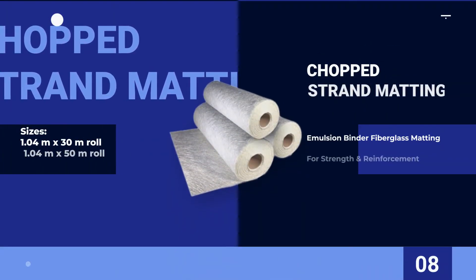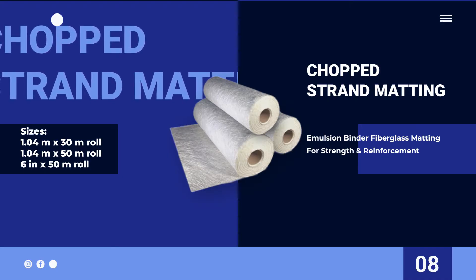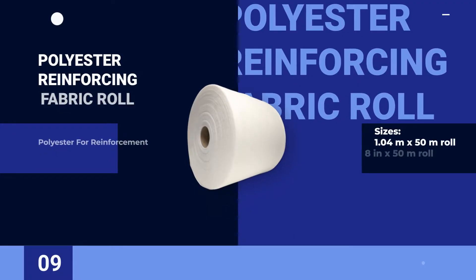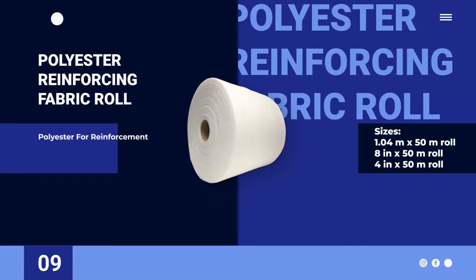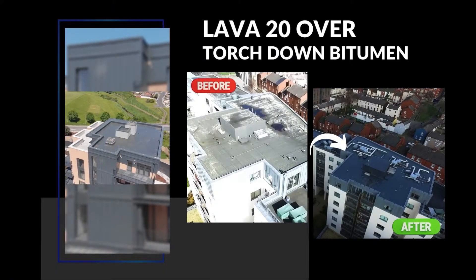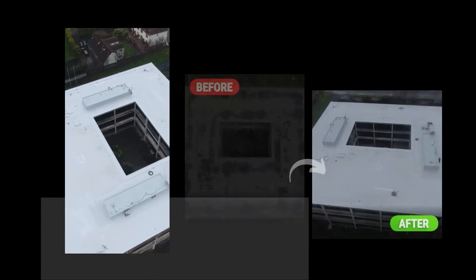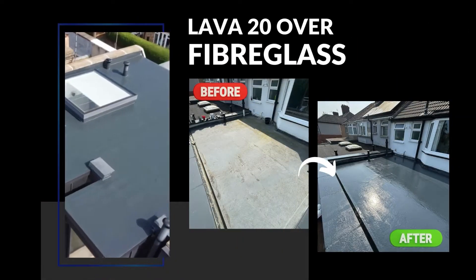Chopped strand fiberglass matting provides added strength and reinforcement when used with Lava20. Polyester reinforcing fabric roll adds strength and reinforcement, ideal for joints and connections. Every product in our system is carefully tested, certified, and designed to work perfectly together, giving you flexibility and durability you can rely on.